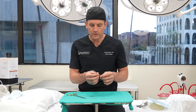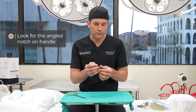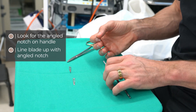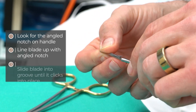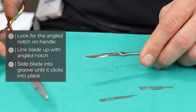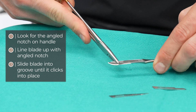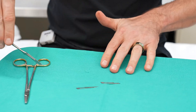First thing you want to do is get familiar with your scalpel handle. There's a certain notch at a certain angle here. You want to make sure that that little notch lines up with your scalpel blade. You can do it with your fingers, but I don't really recommend doing that. You slide it onto this groove right here. If it gets stuck, or if you want to do this right — for all you scrub techs out there — you take this and kind of push it on so that it clicks into place and is ready to use.